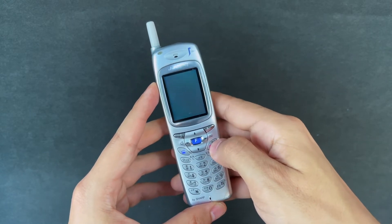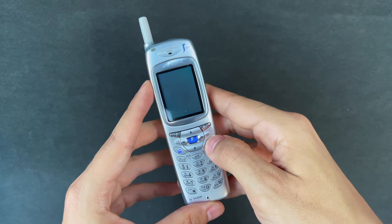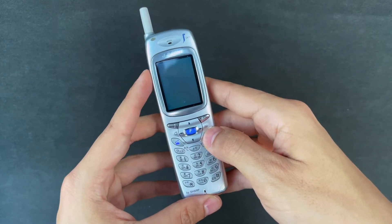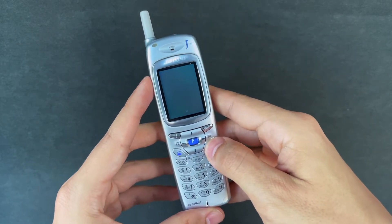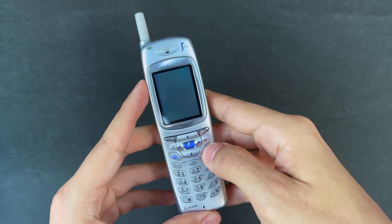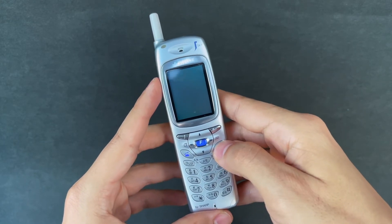This phone was released in 2000, and some of you might know this device as the world's first digital camera phone. That is a contentious issue because the Kyocera VP210, which was launched in 1999, was also technically a camera phone. The difference is that the Kyocera was really a video phone, although it did have the capability to take still photos with its front-facing camera.